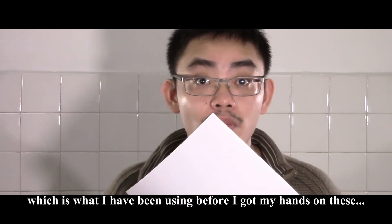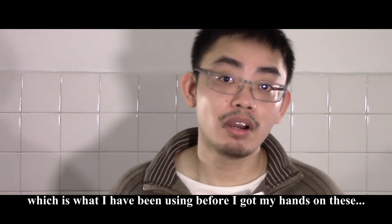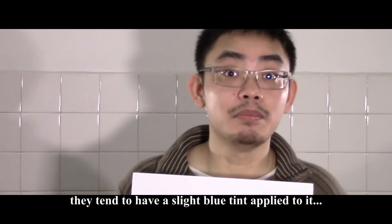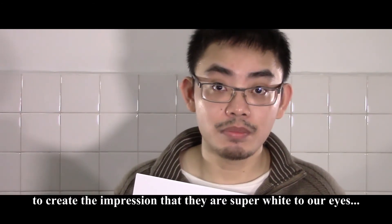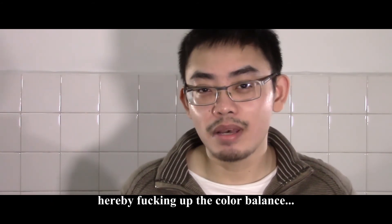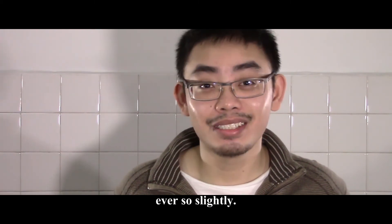Using A4 white paper, which is what I had been using before I got my hands on these, is not going to be that good because they tend to have a slight blue tint applied to them to create the impression that they are super white to our eyes, thereby messing up the color balance ever so slightly.